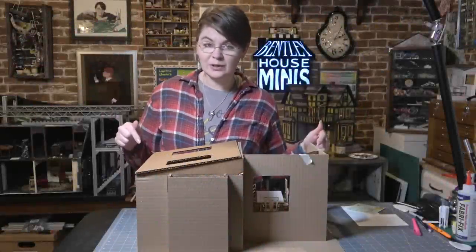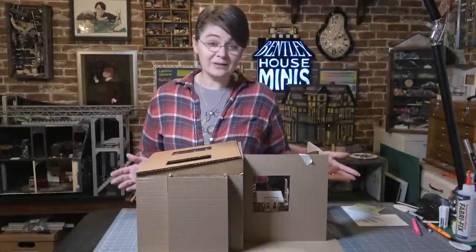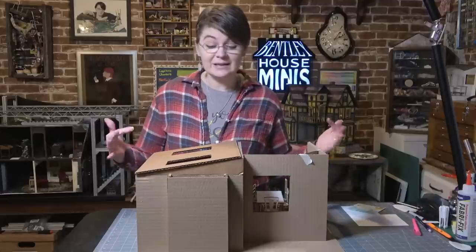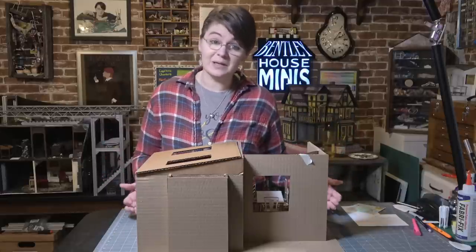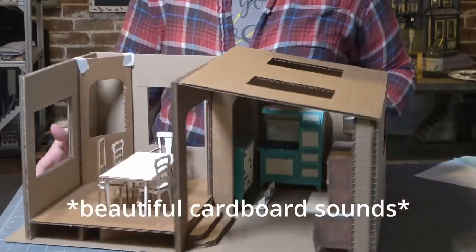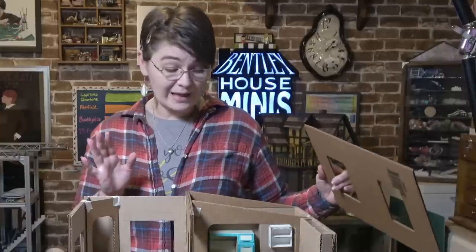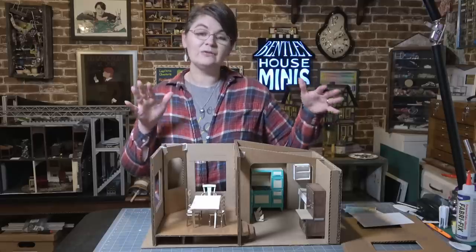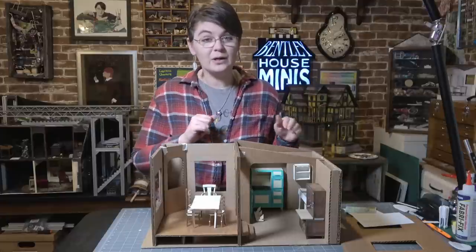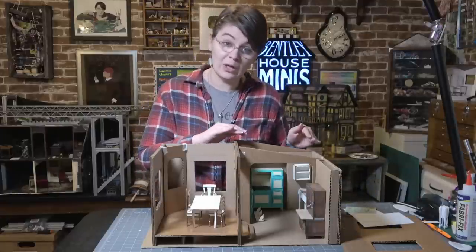One of my goals this year was to work on this project for my store, and I've been working in the background, but now it's time to share it with you because the only way I'm going to complete this in time is if I make videos on my channel. Let me turn it around for you. This is the start of my 1930s kitchen. I'll make sure to give you a close-up tour, but today's video is going to focus on the sink and the items that come along with it.